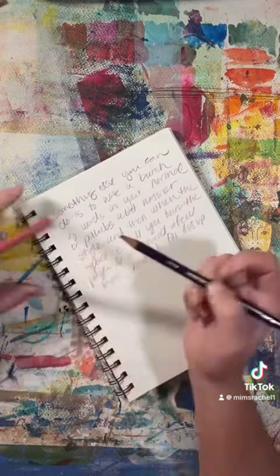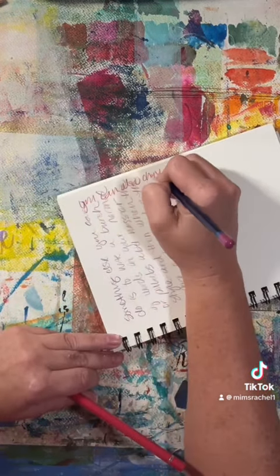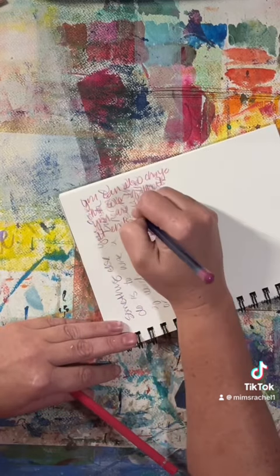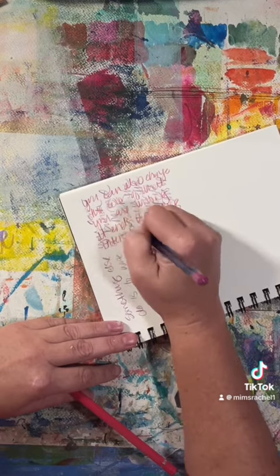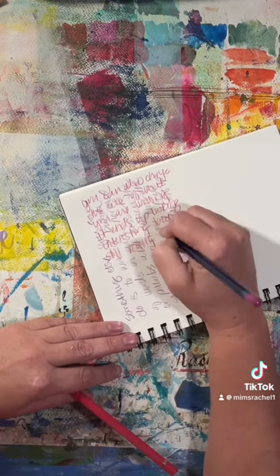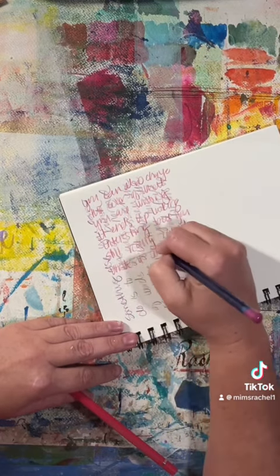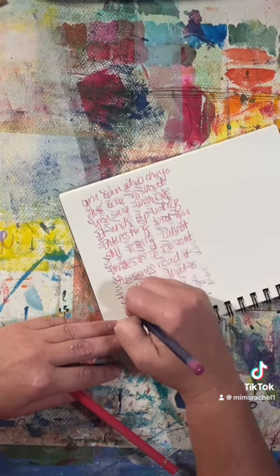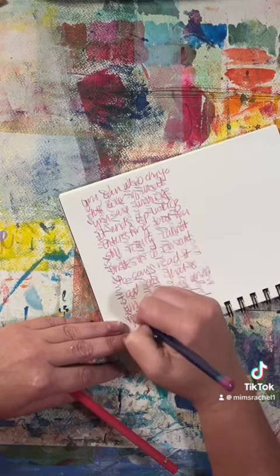You can tell here that I'm writing legibly, even though it's a little messy. But what I just did is I turned the page and switched colors and started writing on top of my previous words in a different direction. What this does is gives you the benefit of journaling, helps you get your emotions out, but keeps people from being able to read what you've got.